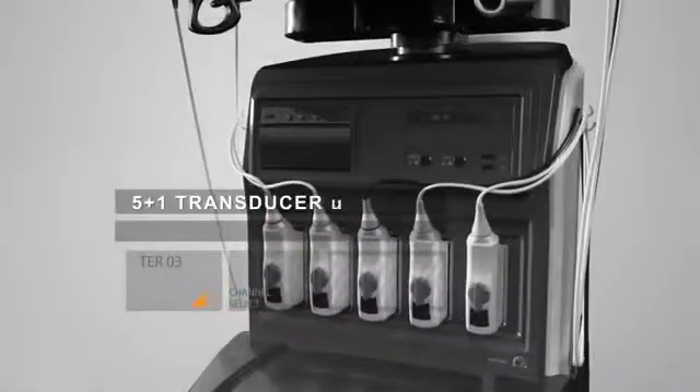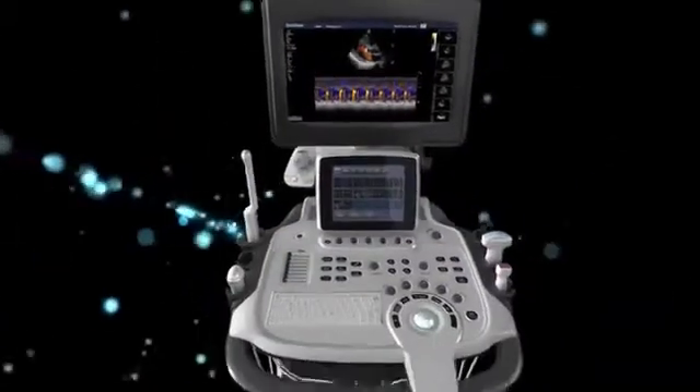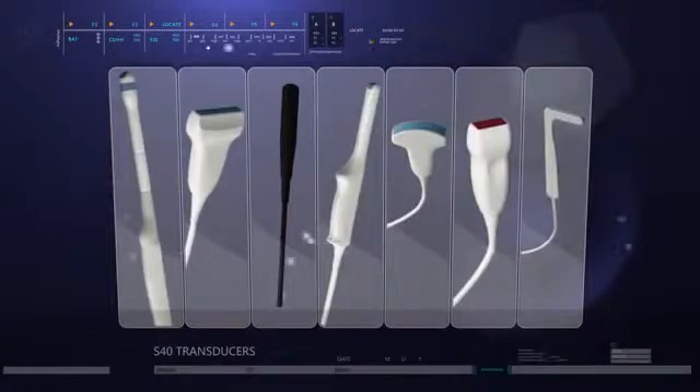Five plus one transducer sockets support multiple connections and extensions, available for all Sonoscape transducers. S40, as with all Sonoscape products, has not only an excellent ergonomic design but also cares a lot about image quality. S40 is available for all series of Sonoscape transducers.